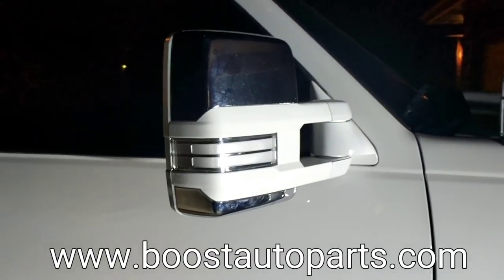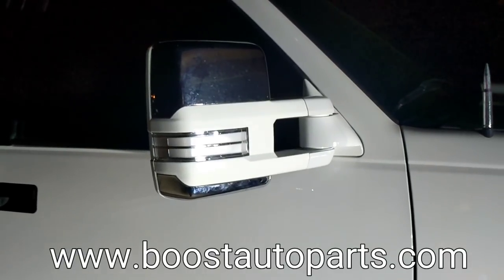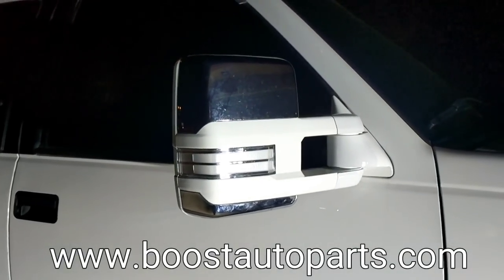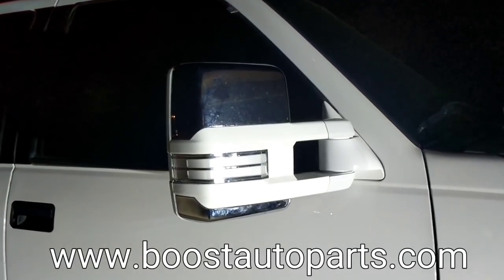I hope this helped you to be able to install these and I hope you enjoy the looks of them on your truck as much as I do. If you have any questions, drop a comment down below or message me on Instagram. I will be more than happy to help out. Take care guys, we'll see you later.